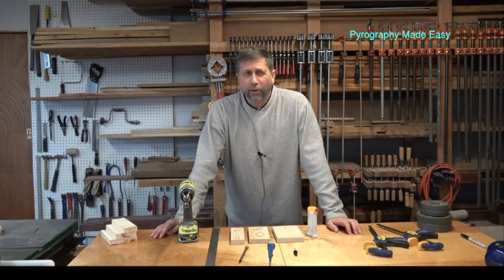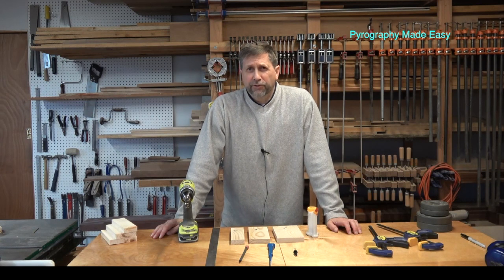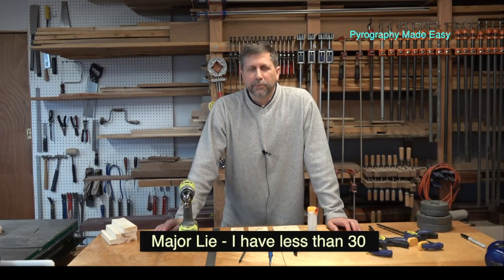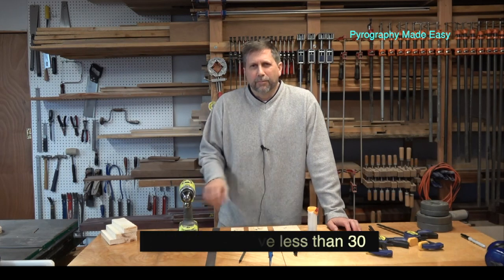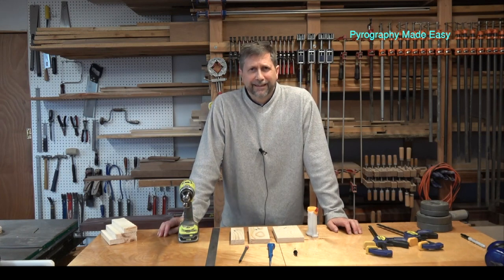Welcome to the shop — or welcome back to the shop if you were here before with us doing the sander. This is a project to hold pen nibs. I did this for Brenda because she had amassed about a billion of them and they were rolling around in a box. She wanted something that's easy to get to so she could arrange all of her pen nibs.